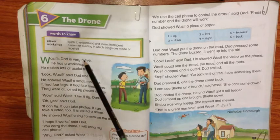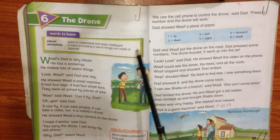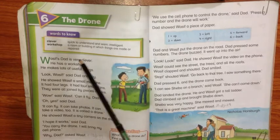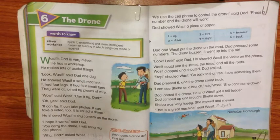Workshop. Workshop kya hota hai? A room or building — ek kamra ya aisi building jahan pe aap cheezein banate ho. Made or repair — repair bhi karte ho, aur nayi cheezein banayi bhi jati hain.